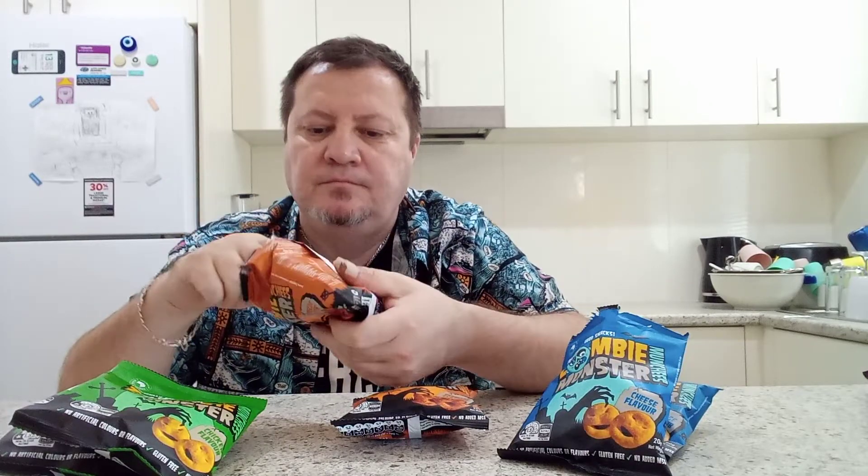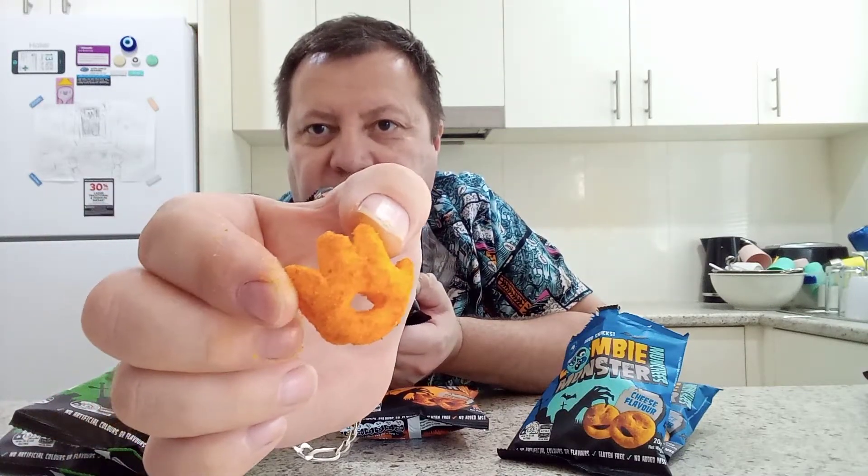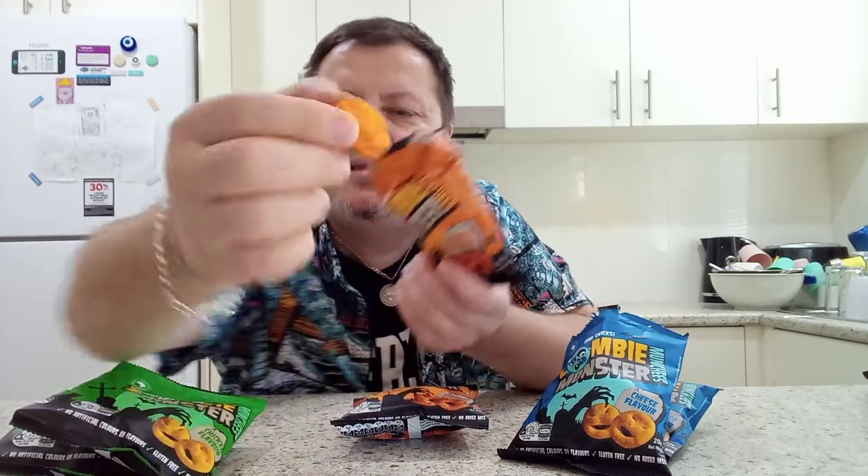These ones look like little hands or paws — or maybe flames, something like that. Let's have a bit of a taste test. Wow, they are really good! They actually taste like Burger Rings and are really close to Burger Rings. Now we're going to try the chicken one.